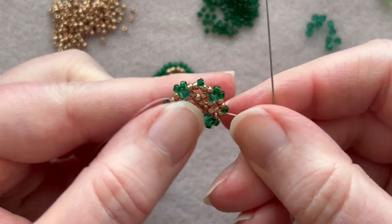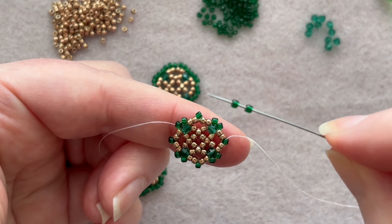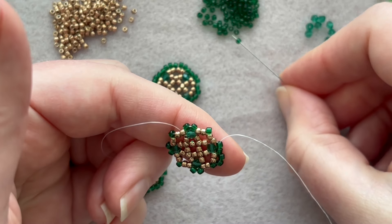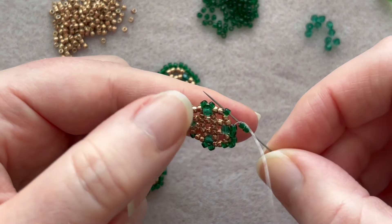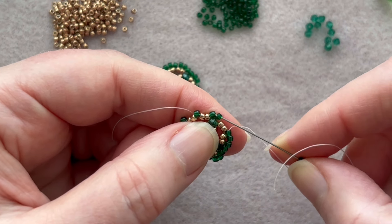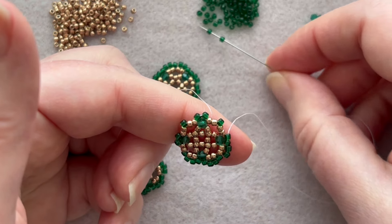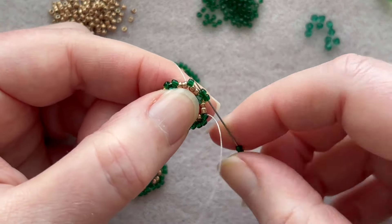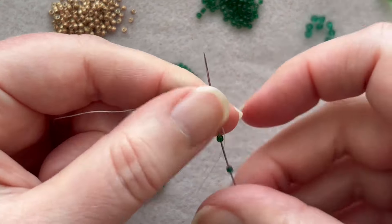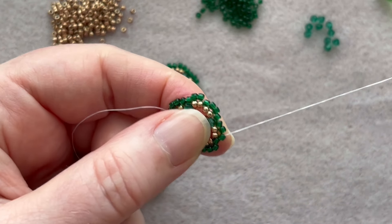Now finish off the outside edge. Step up into that single bead on the side, pick up two and go through the next two beads above the crystal. Then pick up two, go through the next one, pick up two, go through the next two. Fill in the entire outer edge with two beads each time, all the way around.